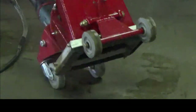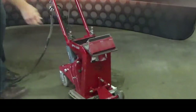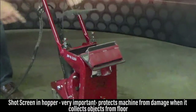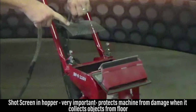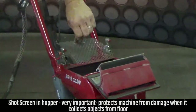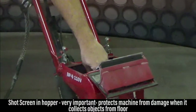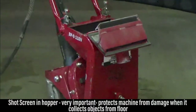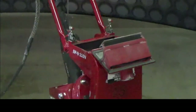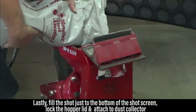The final step in getting this machine ready to go is adding shot to the shot hopper. The shot screen in the hopper is very important — it contains any bolts, staples, nuts, or anything that may be on the floor. If it's missing or damaged, it needs to be replaced immediately or it could result in machine damage. We fill the shot just to the bottom of the shot screen.